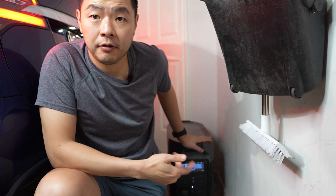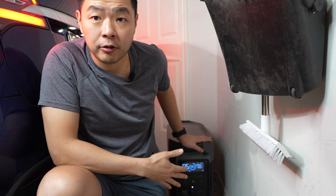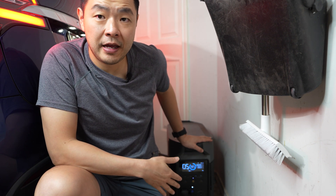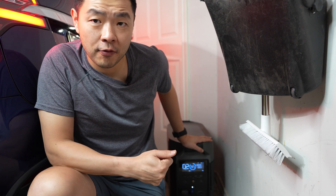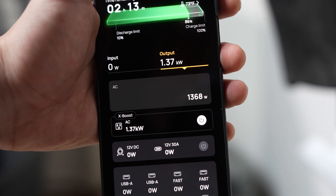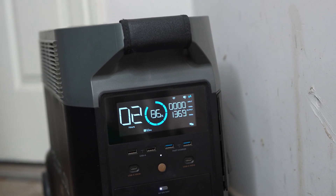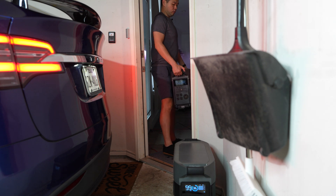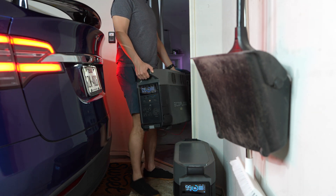With that, your Tesla should start charging — you can hear the Delta Pro ramping up to start charging. It will draw around 1400 watts to charge your Tesla; my Model X gets about four miles an hour. This can go on for a while with solar, but it takes a lot of time, so let's go way faster — though this is where the price shoots way up.